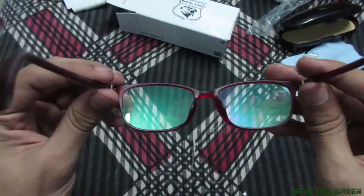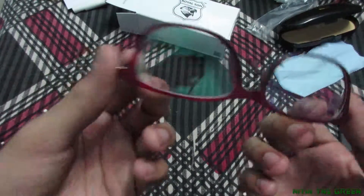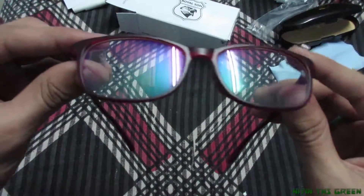Looks really cool in a dark maroon color and I'm really impressed. It's not too costly, not too expensive.